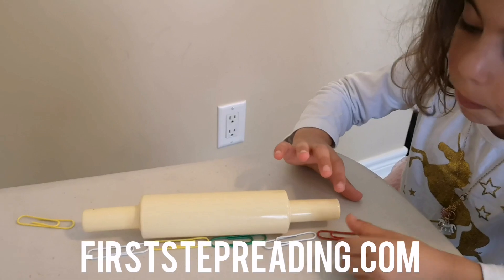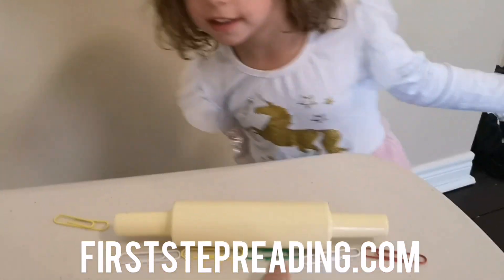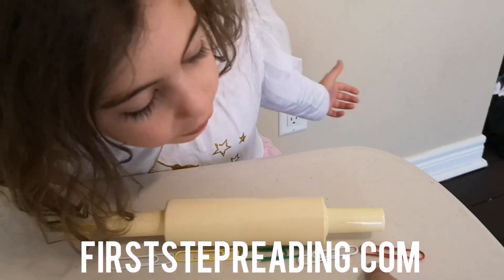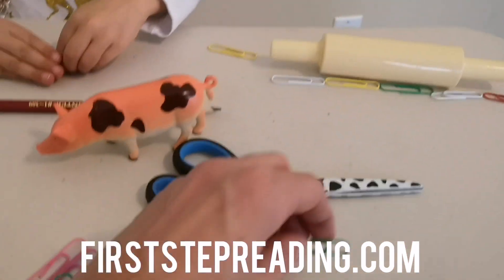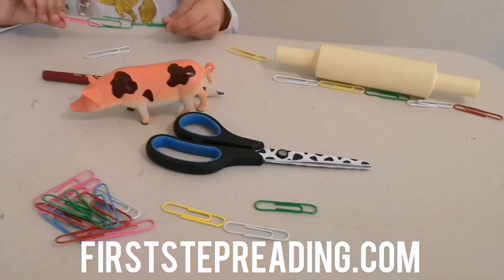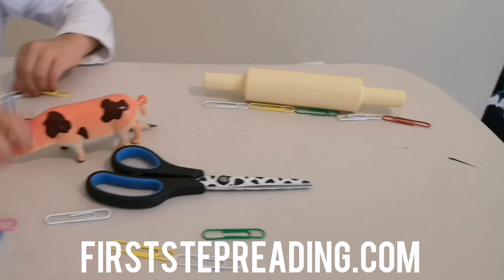It's not a whole paper clip of this one. It is one, two, three, four, and a little bit of the fifth. So you can use paper clips, popsicle sticks, toothpicks — anything around your house to practice measuring.